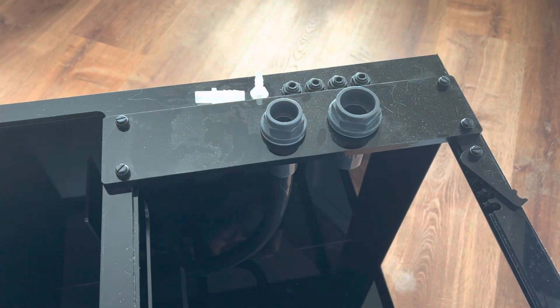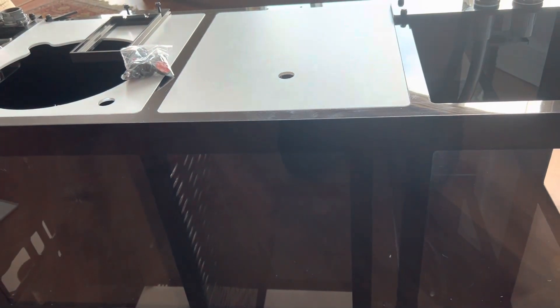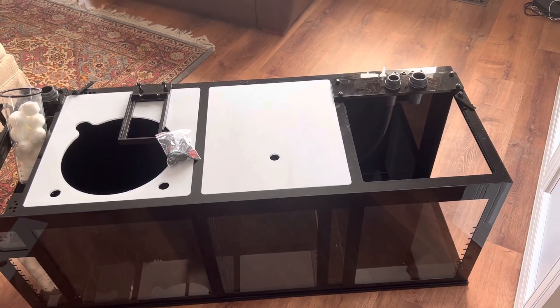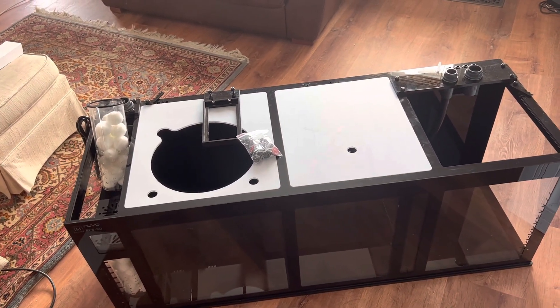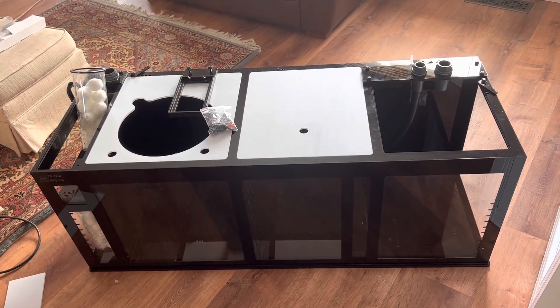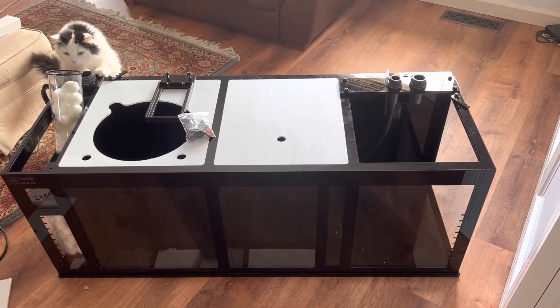So that's what the sump looks like, guys. All in all I'm pretty impressed — build quality is good and I love the black and white color scheme, it works really well for me. I got it as part of a package deal for only a couple hundred dollars more, so I said why not. I was thinking of using a 60 breeder or reusing the sump from my Red Sea 650P. To be honest, I think I like glass sumps better — the jury's still out. We'll see how it goes. That's a quick overview of the Innovative Marine sump — cheers!